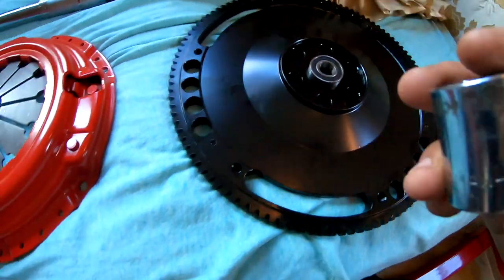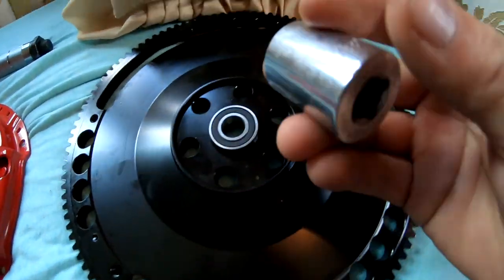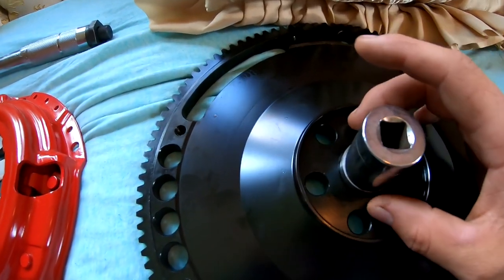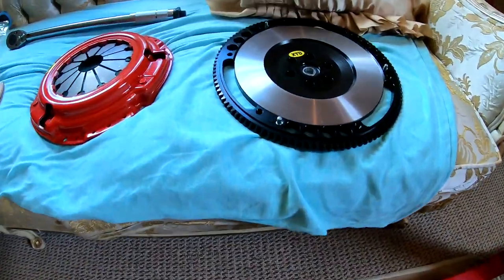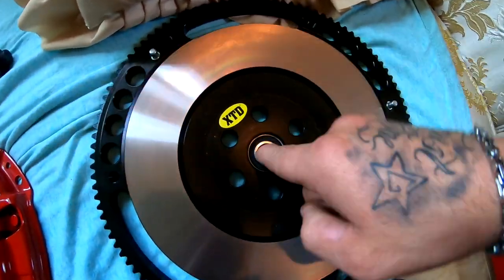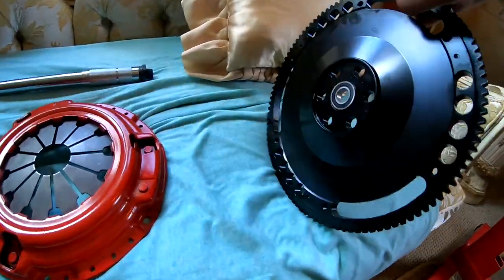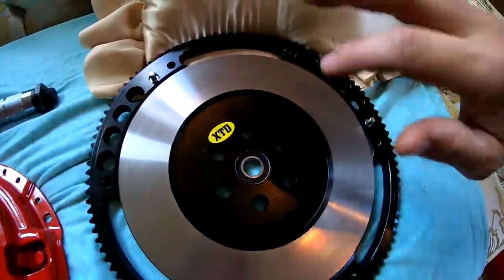So you take a socket — this one's a 7/8ths. And basically, you put it around the edging like that, and you tap it up here with the hammer and it starts to fall into place. So I tap this guy in right now — he's nice and even in there. So now what I'm gonna do is take this guy outside and spray him down with some brake cleaner and make sure that it's all nice and clean.